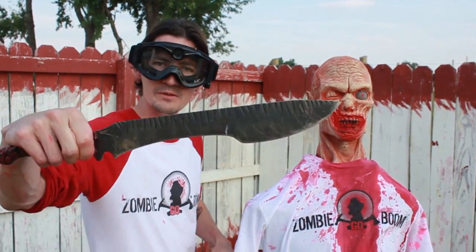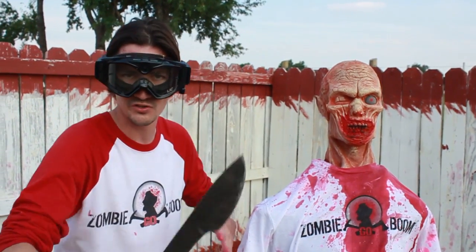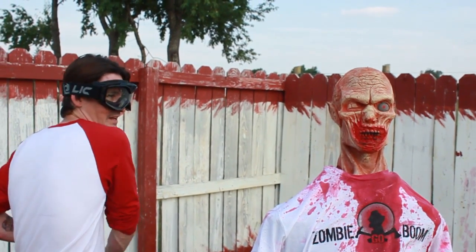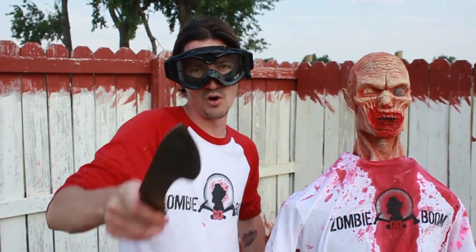Okay, this weapon is extremely light, so it might take me more than one hit to make the Zombie Go Boom. My plan of attack is: I'm gonna strike 45 degrees on the top of the head, another one, a third if I need it, and then I'm gonna come back for the decapitation. So let's make the Zombie Go Boom.